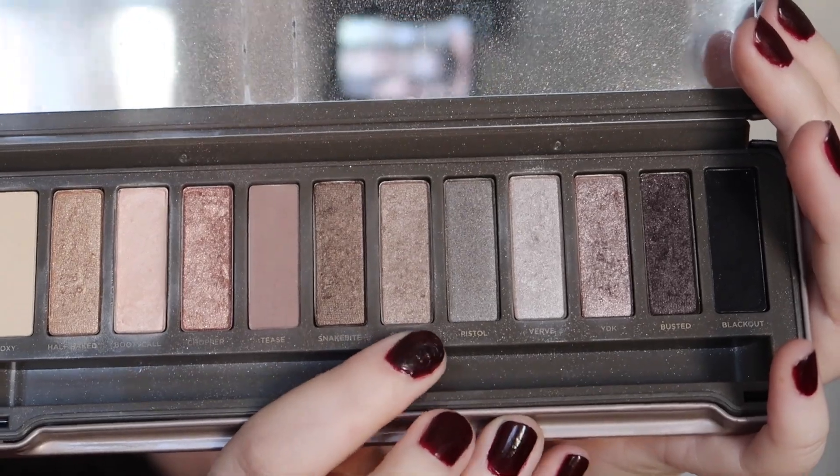This is just going to help our transition shade out a little bit. Next we're taking the shade Suspect from the Naked 2 palette, putting it on our ring finger and packing that all over our eyelid.